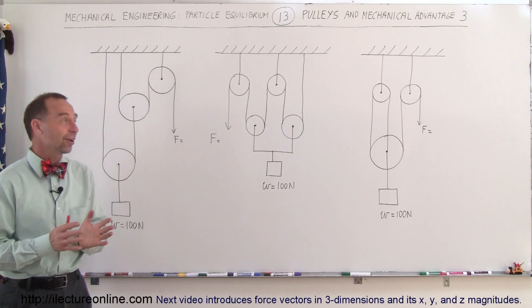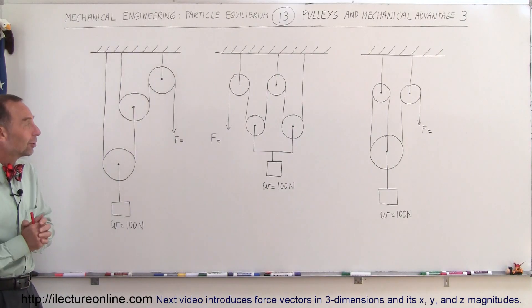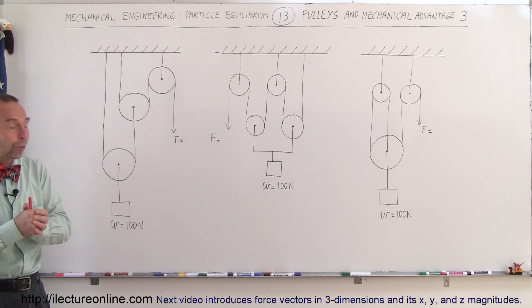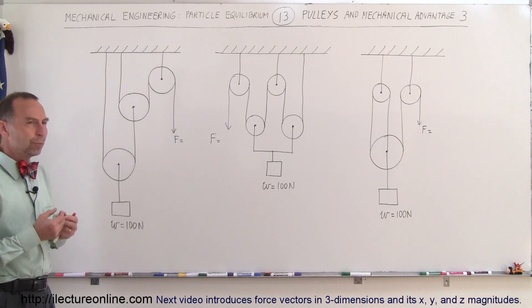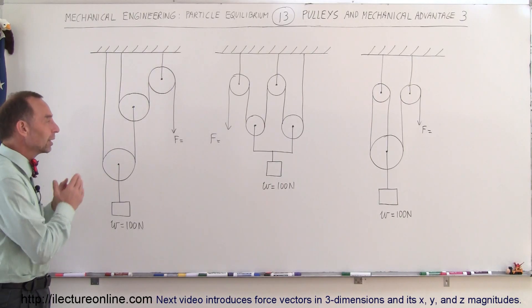Welcome to ElectronLine and here's our third set of pulleys. This is a little bit more complicated looking, but the approach is exactly the same. What we're trying to do here is find the amount of force required to hold up the weight or to pull the weight up. If you pull the weight up at a constant speed, the amount of force required is exactly the same as holding it in place.